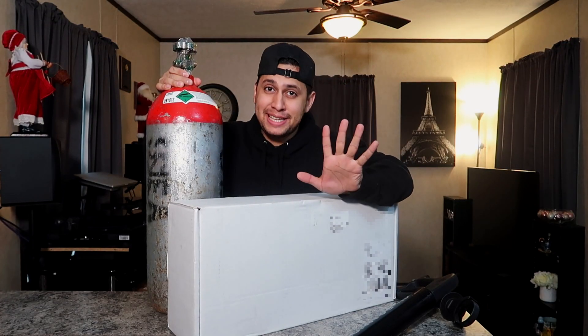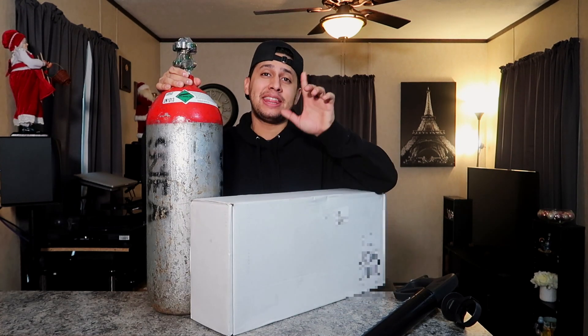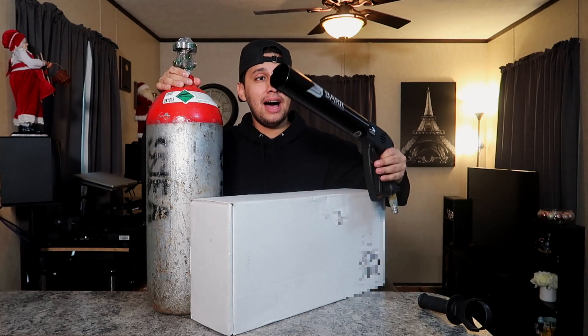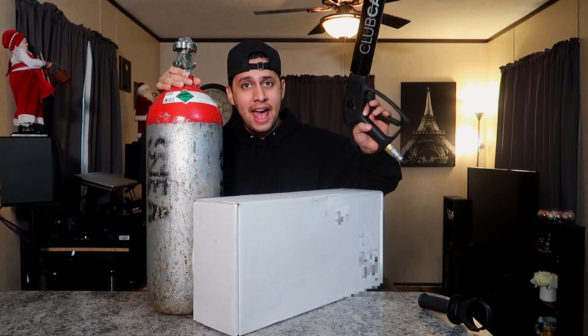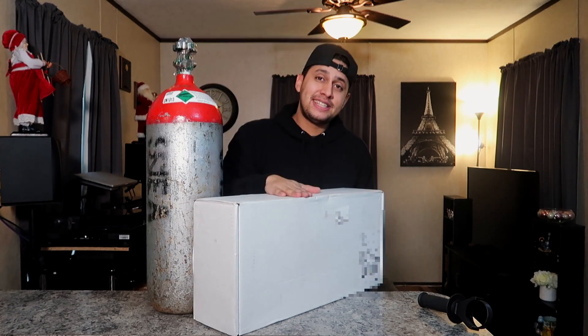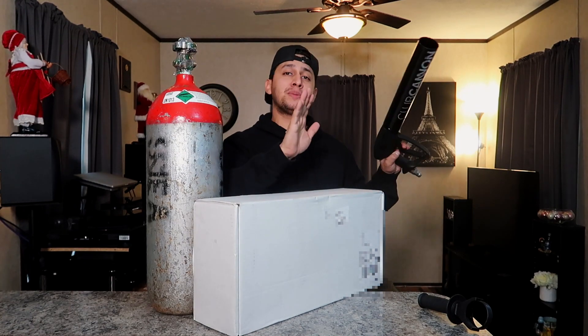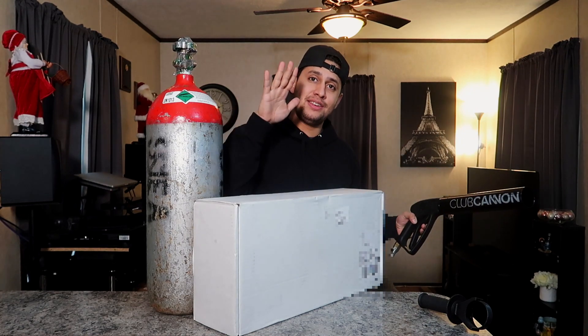What's up, bros? Today's a big day — very excited about this one because today we are taking a look at the brand new Club Canon handheld Version 2, and today we're gonna be unboxing it and taking a look at the differences between the old model and the new model.